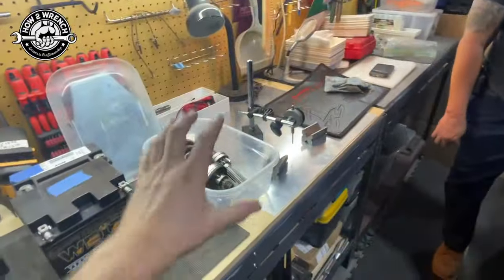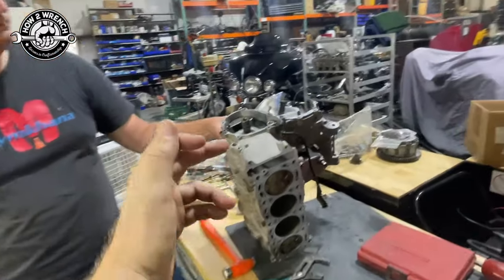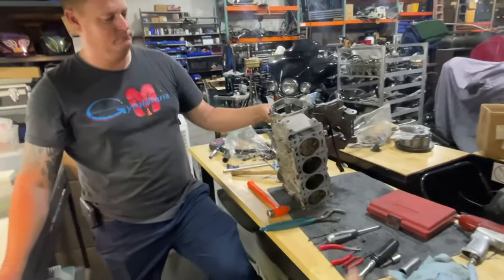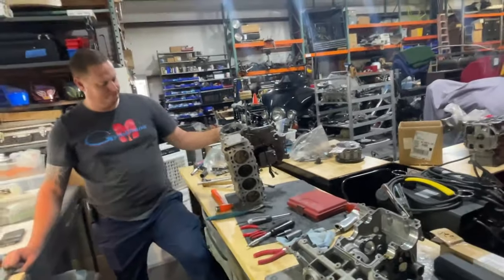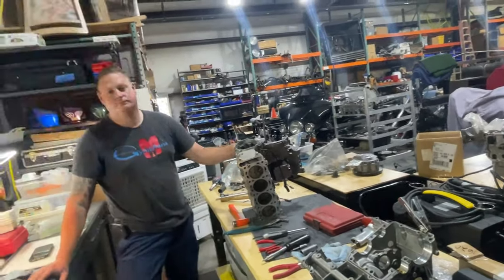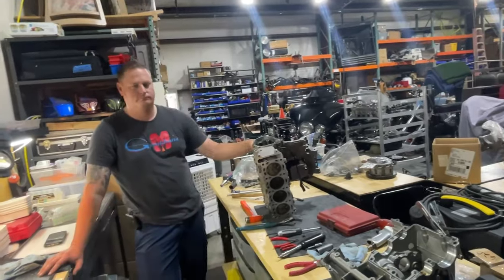We're going to get back at it. We just got the transmission all set up and figured out what we need for that, and we're going to get into the crankshaft. I'm going to be making a video on how to select the right size plain bearings for a crankshaft and connecting rods — you might really enjoy that. Lots of videos on the Moto Gymkhana GSX-R 750 build and a million other things. So like, share, subscribe, and as always, make it a great day and keep wrenching.